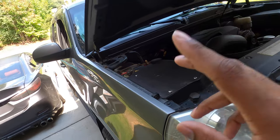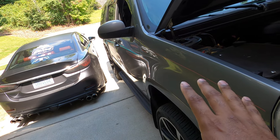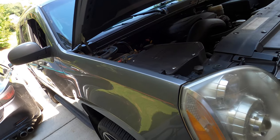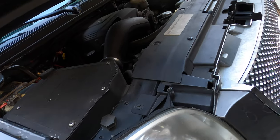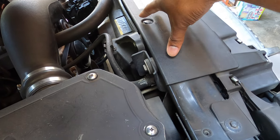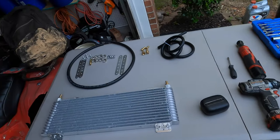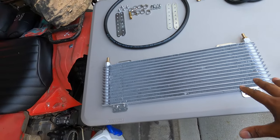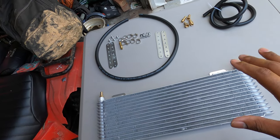On my Yukon I do not have the heavy duty towing package. If your Tahoe or Yukon has the heavy duty towing package it comes with an external transmission cooler. On the regular versions it comes with a transmission cooler but it is built into the radiator. So what I want to do today is install an aftermarket transmission cooler — I got this off Amazon, it was like $70 for the kit.